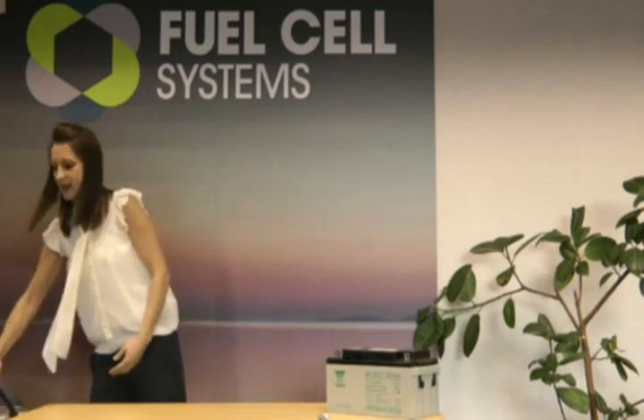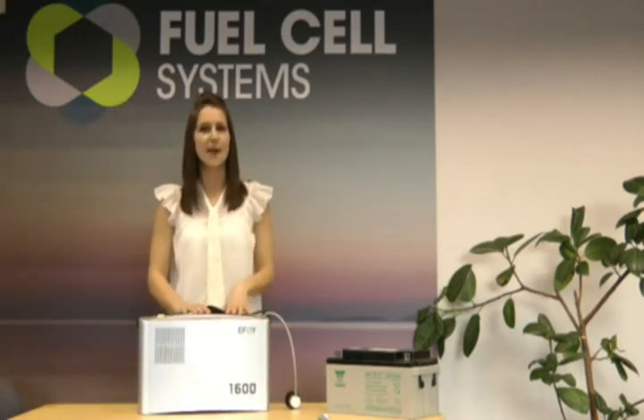Hello, my name is Lucy Blakeway and I'm going to spend five minutes showing you one of our most successful products, the eFoy Leisure Fuel Cell. It's very popular among caravaners, RV users and sailors all over Europe.